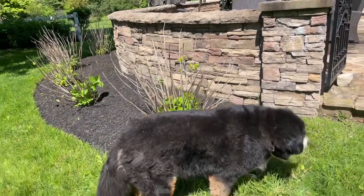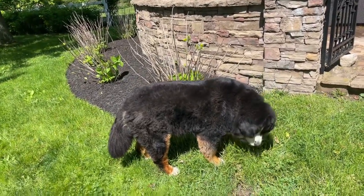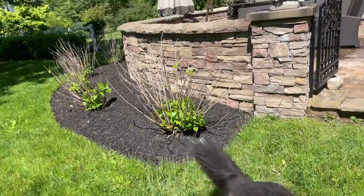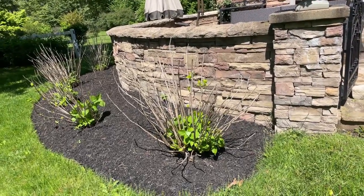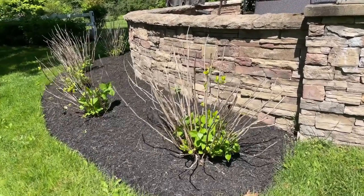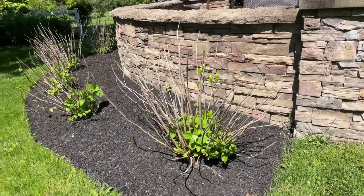However, I've got a load of Endless Summers right now that have massive frost damage. We got snow at the very end of March and it completely zapped off most of the blooms that were on those old wood stems put in place last year. At that point, the answer is yes — you can go in and get rid of those dead branches because they're not going to give you blooms.